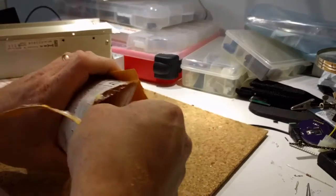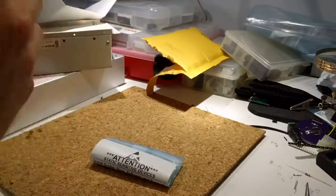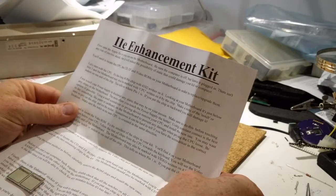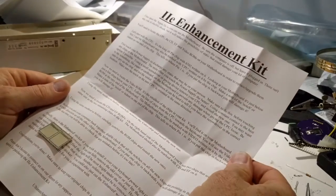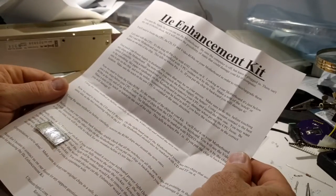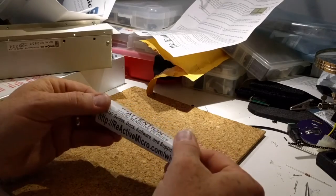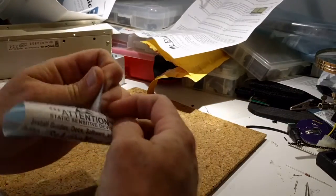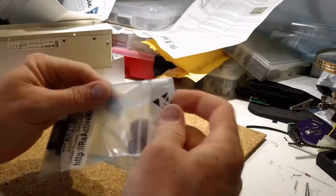Quick unboxing here. What we have is the Apple IIe Enhancement Kit from Reactive Micro. If we follow the directions, we take a look at ReactiveMicro.com — that's where you'll get these from. What's in the kit should tell you just about how easy this project is.